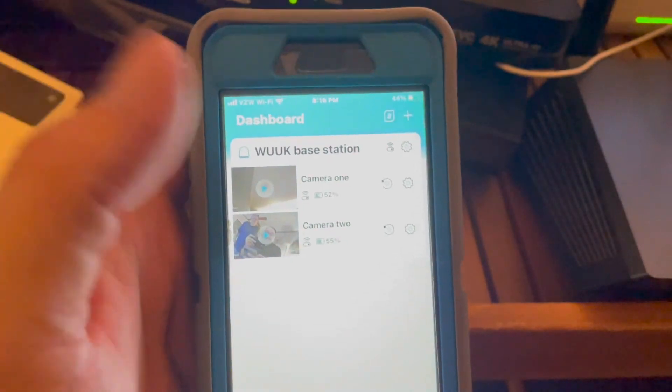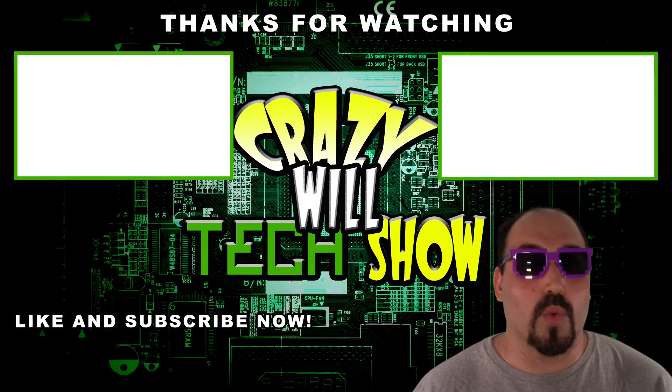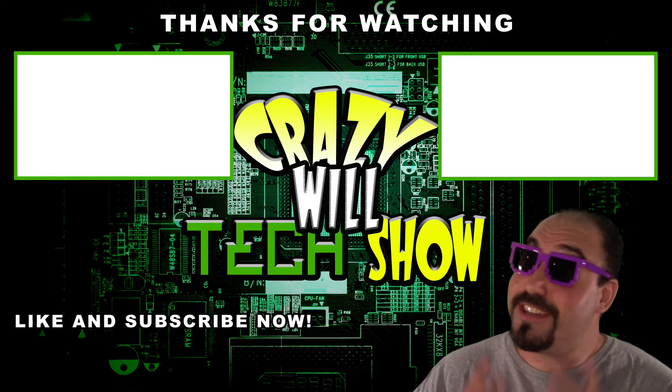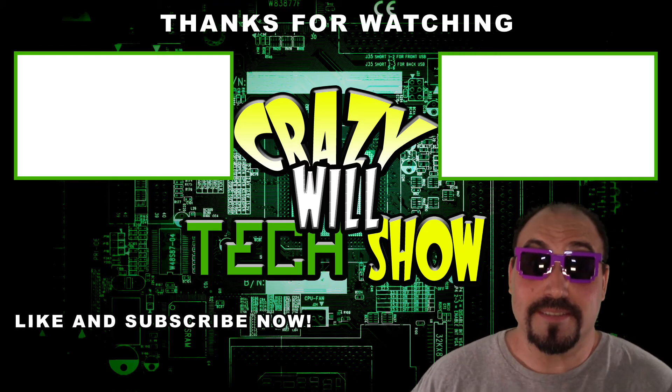And that's how you set up your Wook camera system. I know what you're thinking — Crazy Will's tech show is over, what do I do now? Real simple: hit that like button and hit that subscribe button. Then check out my other videos — it's not over, I made a lot. It's been a good year.